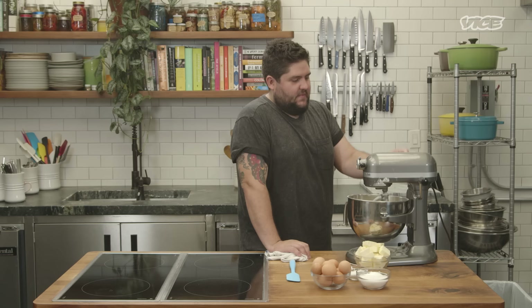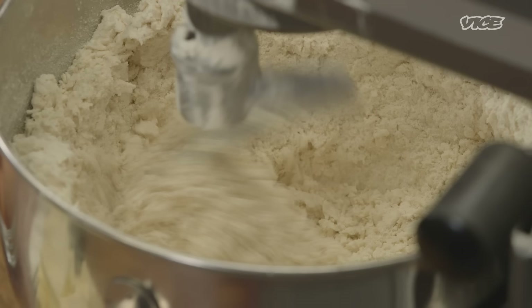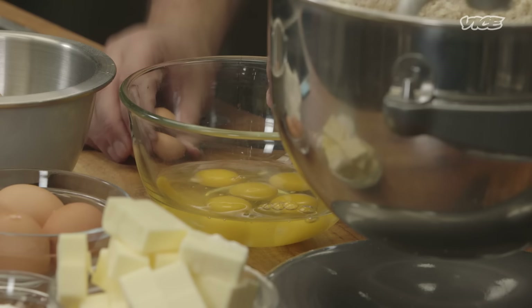I would say always do it on speed two. You'll find the urge to go faster, but it's just gonna break your machine, and that's not good. The difference between this dough and donut dough or even a cake donut is this has a lot of eggs and a lot of butter.